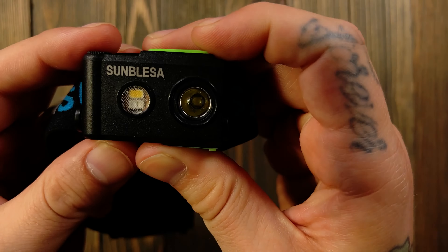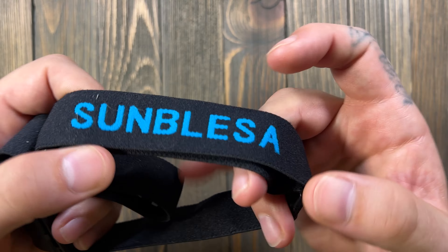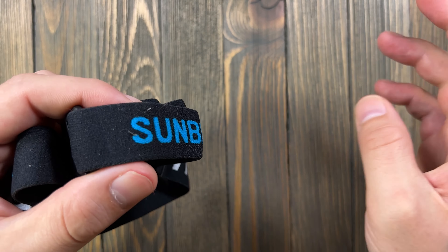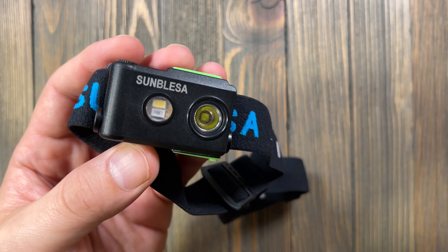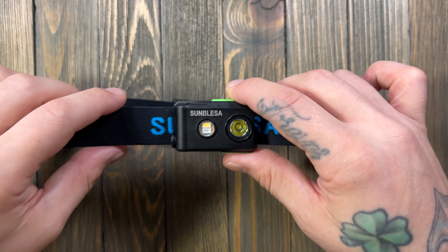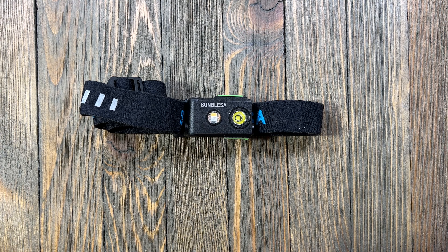Thanks to Samblesa for sending it out. I wasn't 100% sure what to expect but I dig it — I don't think it's junk. It's a pretty decent light, at least out of the box. Only time will tell once I take it out for everyday use and check battery life. I haven't charged it yet — just took it straight out of the box.